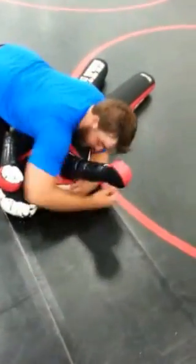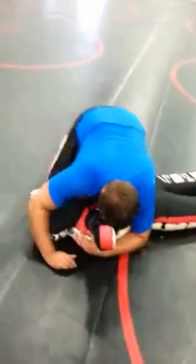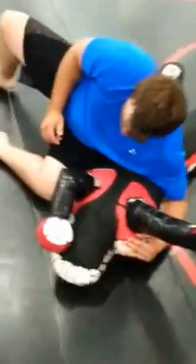Hey everybody, we're back. We decided to do some dummy work here. A little transitioning. So Brock's going to use his pyramid to sit through from side control to scarf, keeping his underhook on that far side.